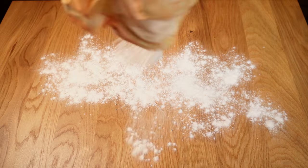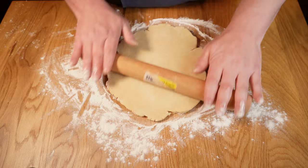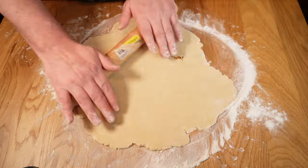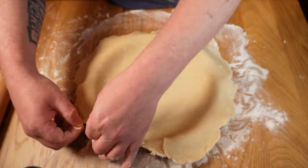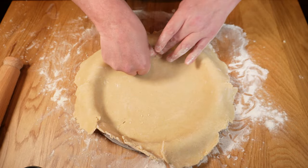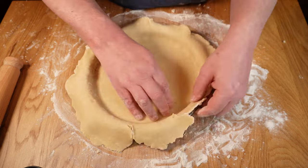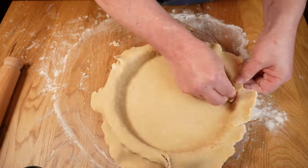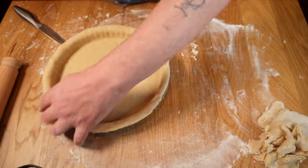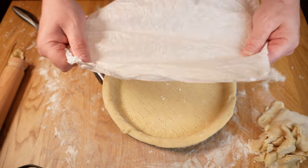Once the beans are done and the pastry has had a good rest, it's time to roll it out. Lightly floured surface, roll and turn until it's slightly bigger than your dish and about 5 millimeters or 3/16 of an inch thick. I'm using a loose-bottom flan tin today. Roll it onto your pin, lift it onto the tin, gently ease it into the shape, get it into the corners, and fix any holes that appeared while rolling — fix those holes well or you'll experience filling leaks. Trim off the excess, dock the base all over with a fork to prevent steam build-up, and we're good to go.